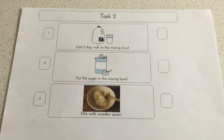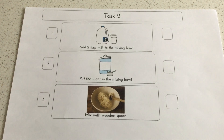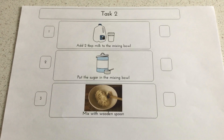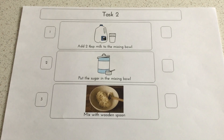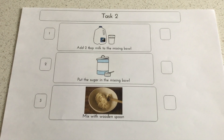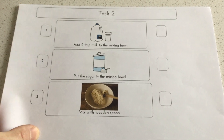The next step was to add the sugar — I added the sugar before the milk. It says here: add two tablespoons of milk to the mixing bowl, then put in the sugar, and mix with a wooden spoon. I think I used my hands to form it all together.